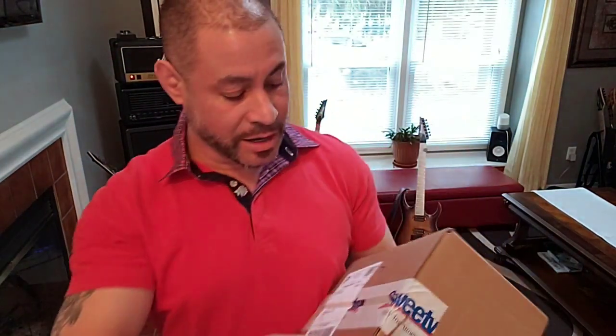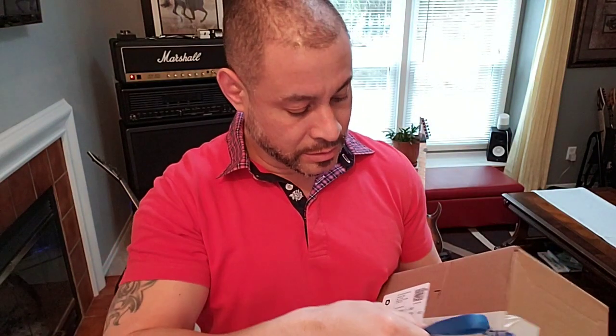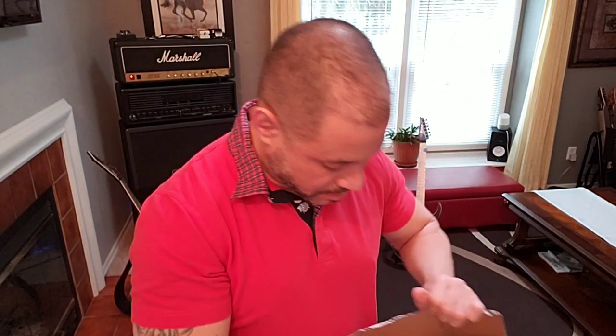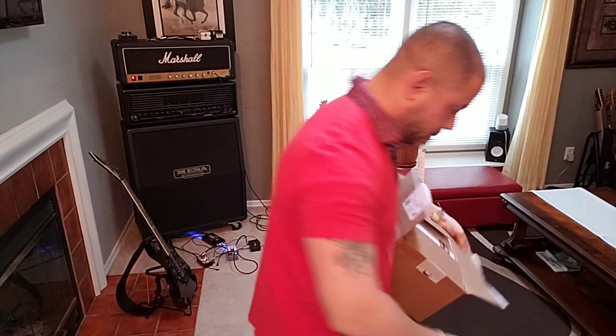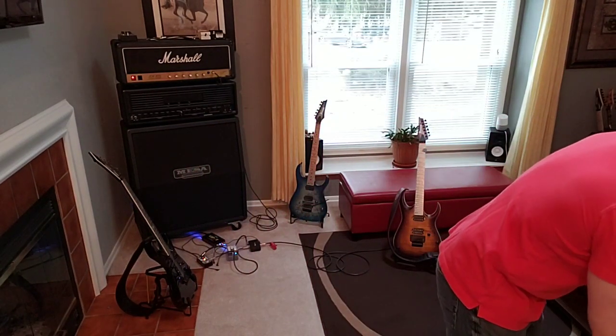Hey everyone, I'm back and I have my trusty scissor. You know what that means — got a little box from Sweetwater. Got a bunch of candies with Sweetwater, of course.